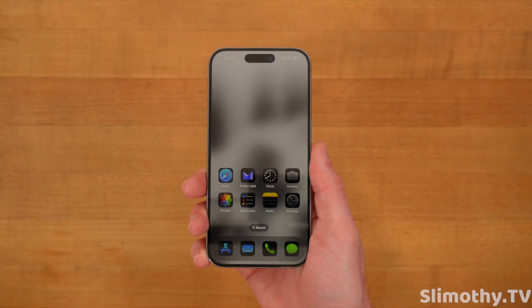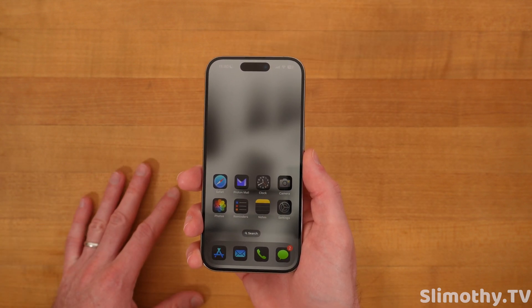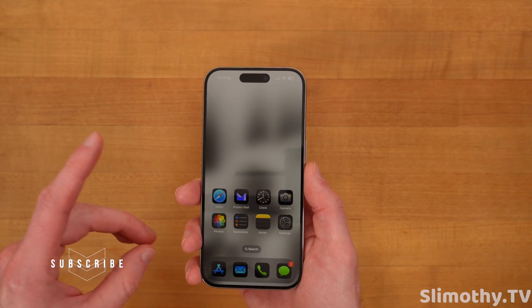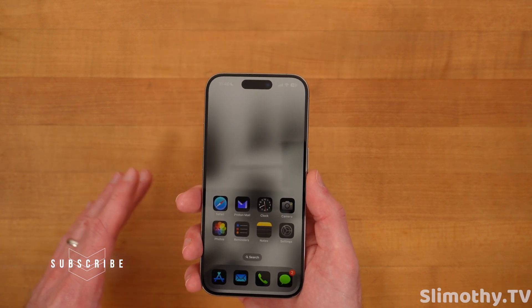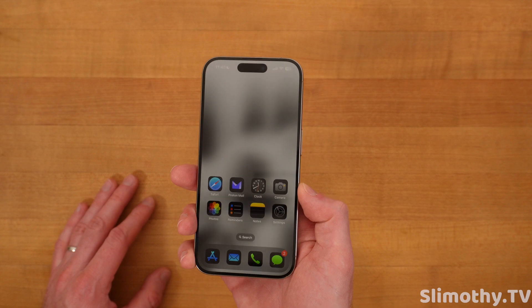Hey guys, I'm Slim and you're watching Slimothy TV. Apple just released iOS 18 Developer Beta 3, and in this video we're going to talk about all the new features, all the bugs, all the bug fixes, battery life, and if you guys should install it.